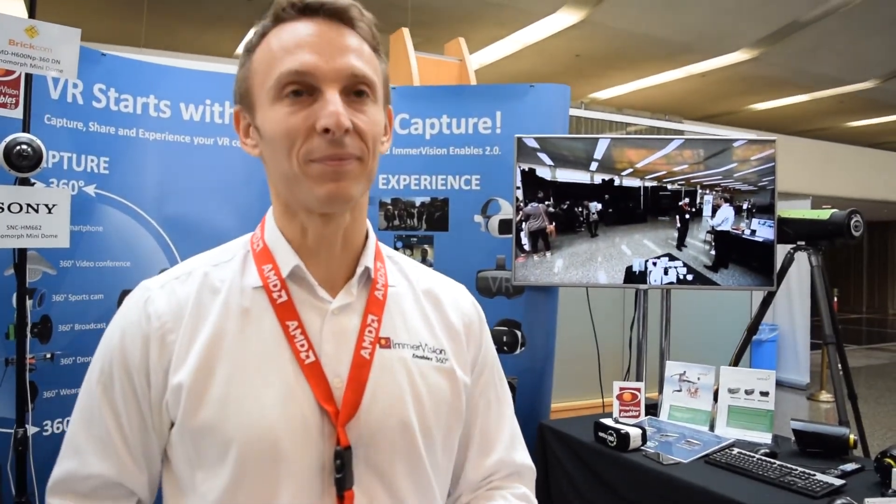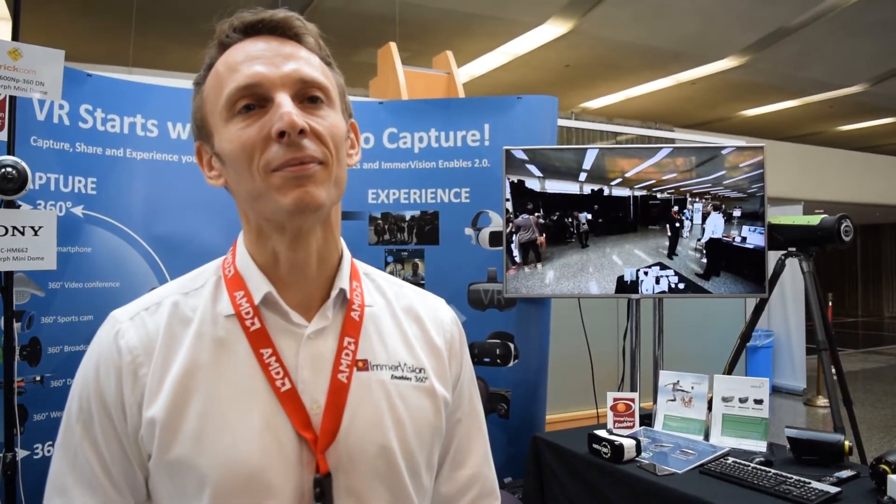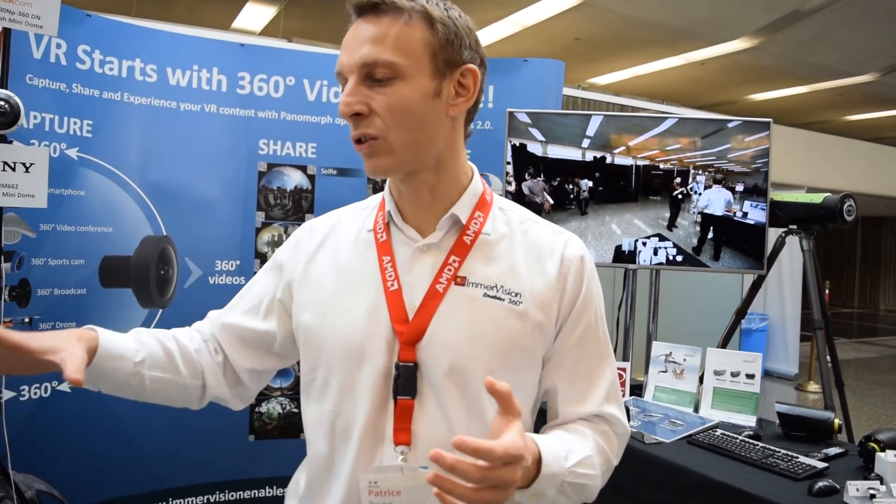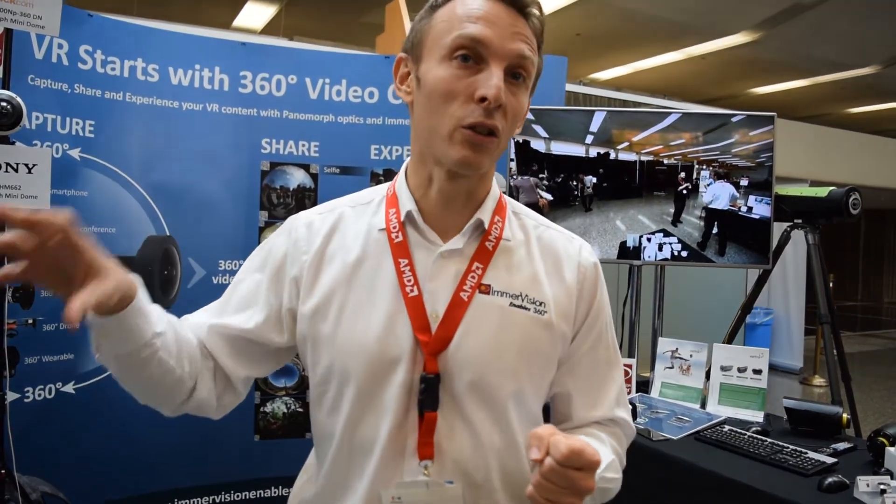The company launched 16 years ago, starting with security and video surveillance as the first application of 360 technology. They then developed automotive and defense applications based on 360 technology. More recently — about three years ago — they developed the technology for the consumer market, targeting action cameras and mobile, and are now just breaking into that market with products coming out this year and next.